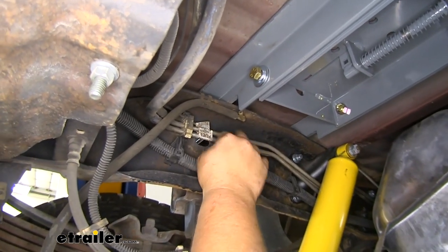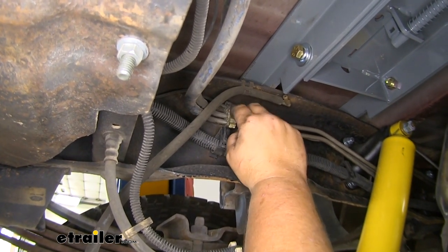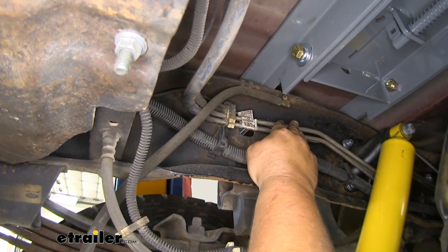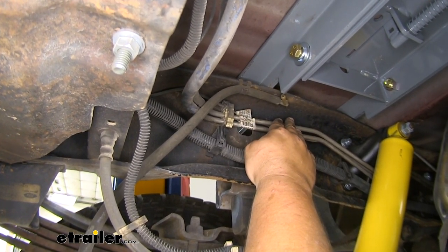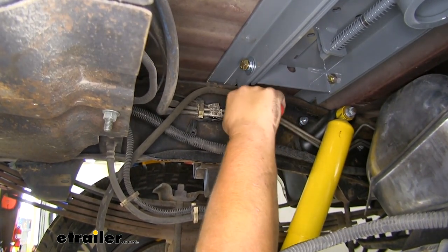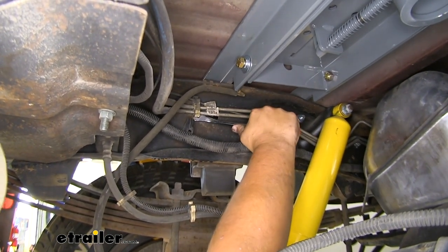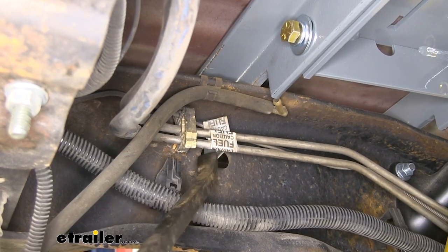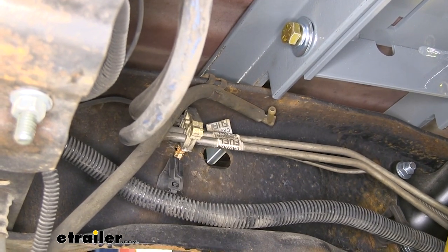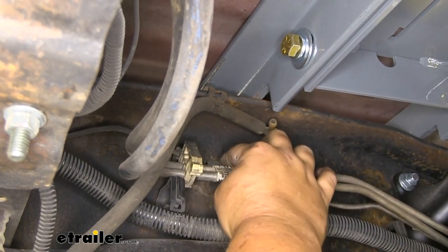Next we are going to pop out our fuel and brake line clip right here. It's a push pin that goes through our frame rail, so grab a trim panel tool and pull this out. Be careful since these are hard lines — we don't want to bend or break them. It can be kind of hard to get under here, but take your time, find a good angle, and pull out on that plastic clip to get it to pop out. You might have to push it through on the other side as well. With the clip loosened and out of the way, we can pull it down, giving us a little more access to our hole.